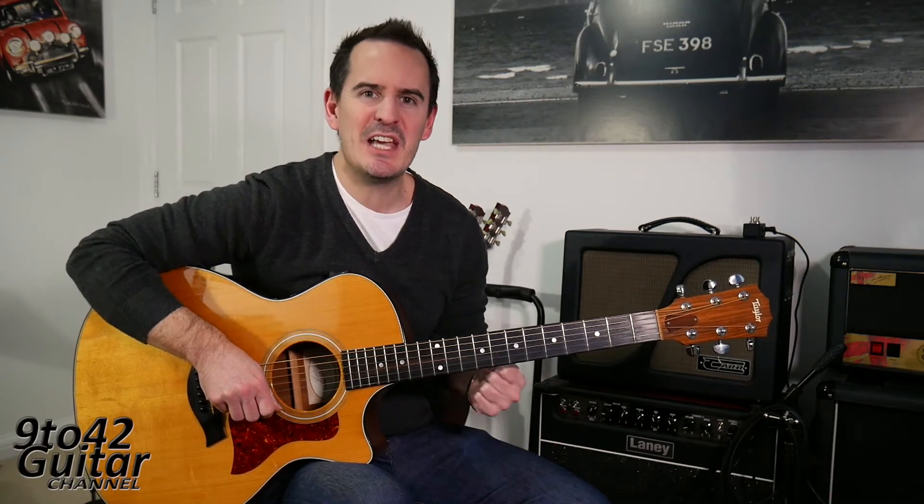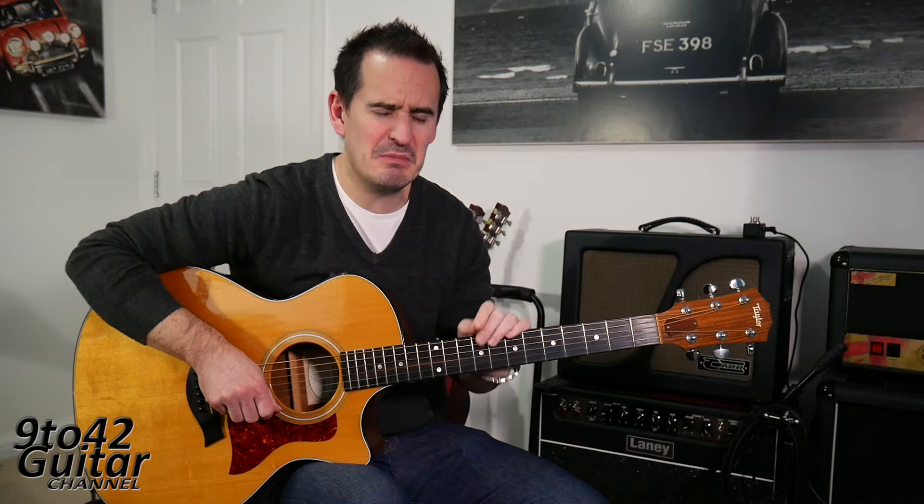Hi there, welcome to my channel 9 to 42. I'm Andy Hillier and today's guitar lesson is on Strangers by Sigrid — I think that's how you say the name — anyway, nice little song.